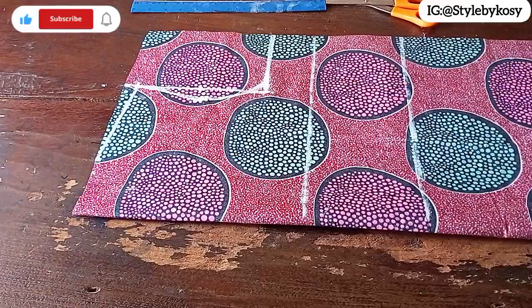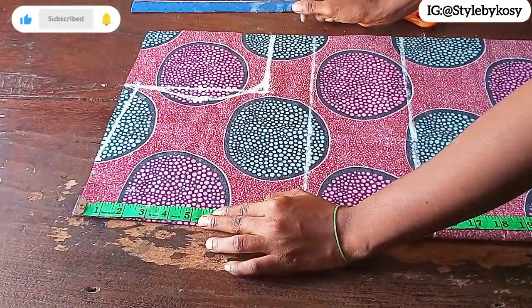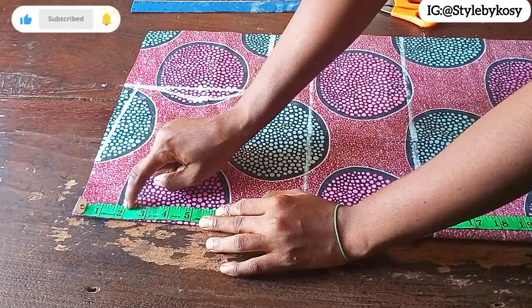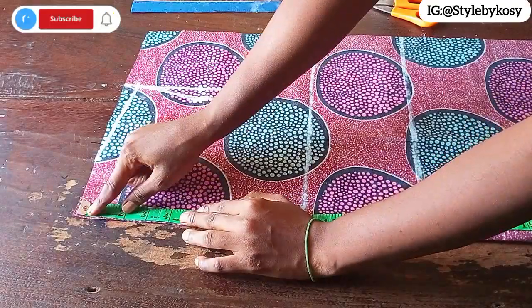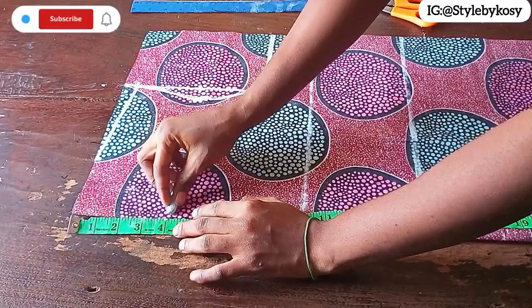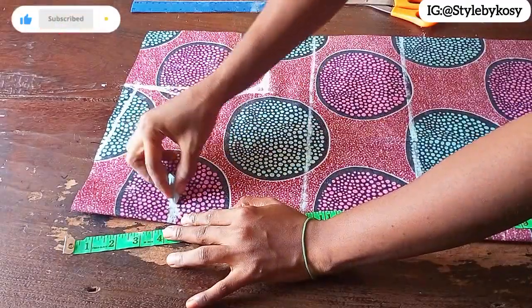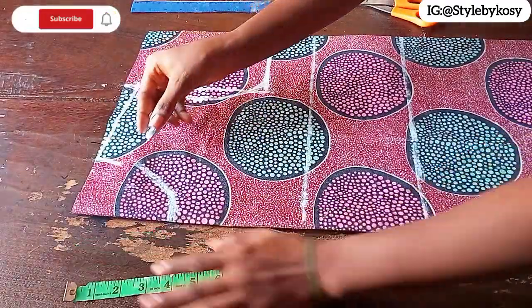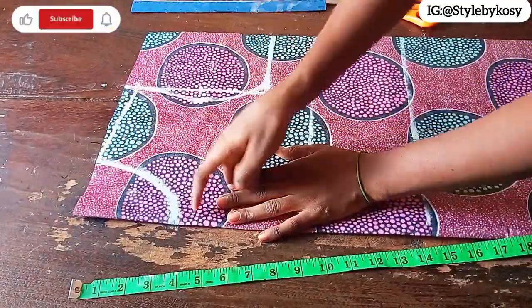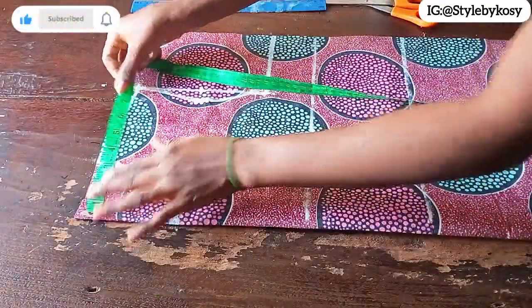Once I'm through with that, I mark 3 inches for her neck width, then connect the shoulder slope to the neck width. I'm also going to come down by 4 inches for her front neck depth — you can determine whether you want 3 or 4 inches for your front neck depth. For her I marked 4 inches, so I just connect a round neckline like that.